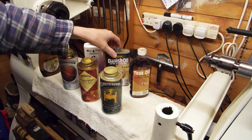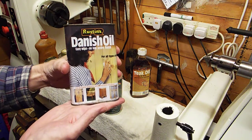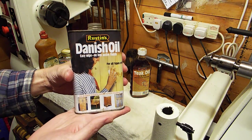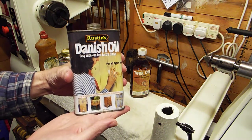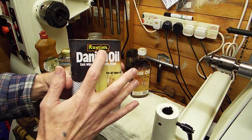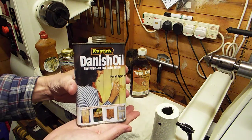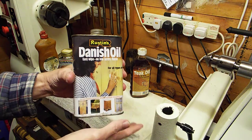The next one we'll look at is good old Danish oil. Probably about ninety percent of wood turners have some form of Danish oil in their workshop — it's brilliant stuff. This again is made by Rustin's. I'm sure in the US you have suppliers that make Danish oil just as we do in the UK.